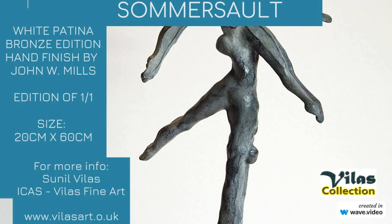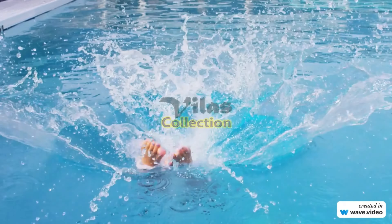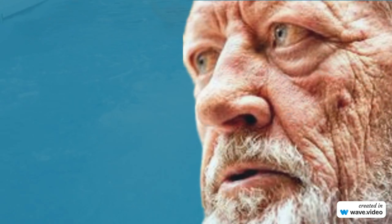One of my favorite subjects as a sculptor is that of springboard and highboard diving. The problems posed are expressing movement, grace, athleticism, and style — conveying the sensation of flight. One of the most exciting aspects of diving is those rare moments when you feel no pull of gravity and the sensation of flying.